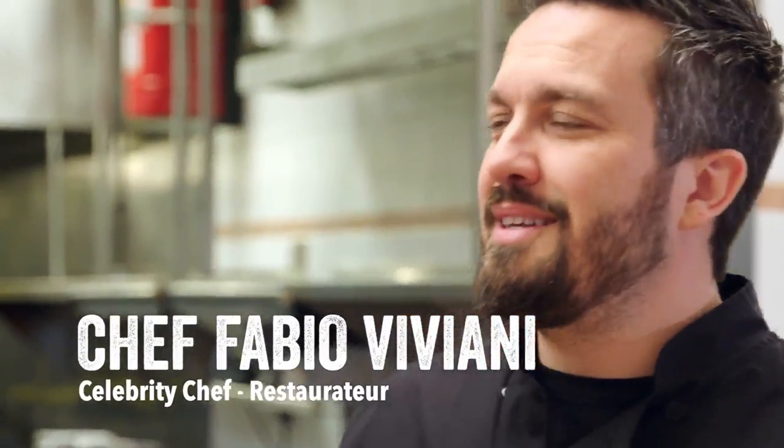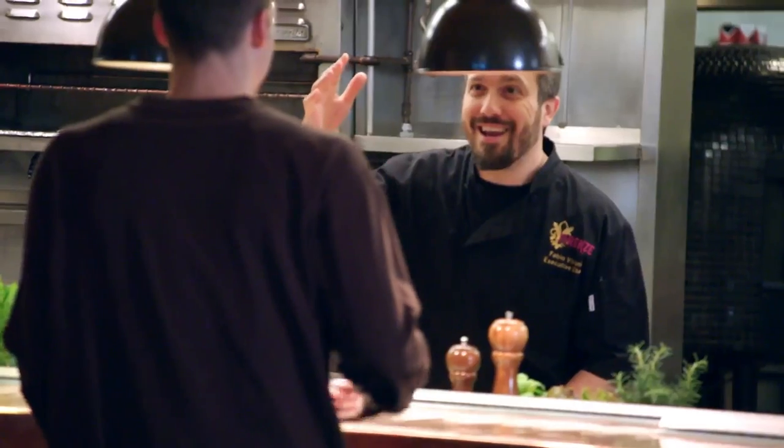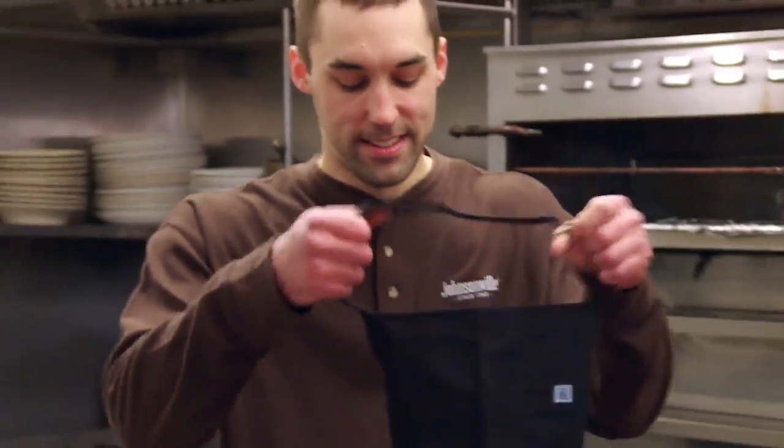I'm Chef Fabio Viviani and I've invited a member of the Johnsonville family out to California to come cook with me. The journey begins.